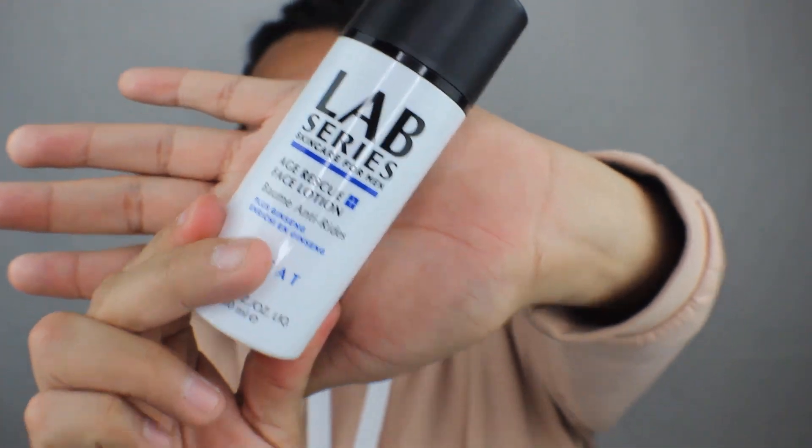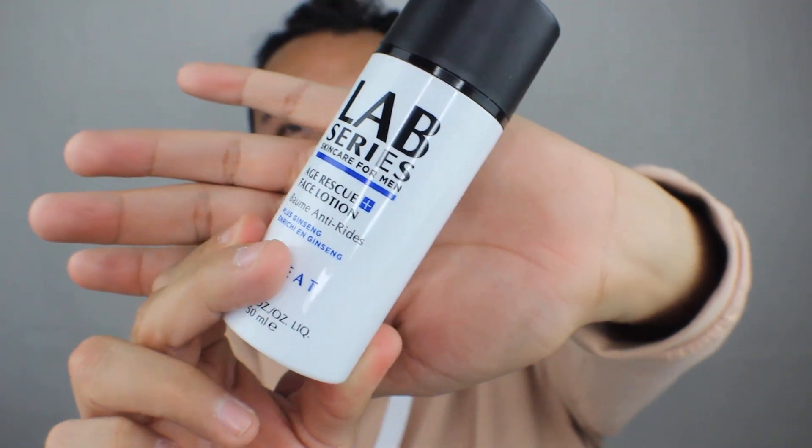And here is the lovely product. I've used several Lab Series products and it's never damaged my face at all. So I do recommend, if you have sensitive skin, go with Lab Series because it works so well. This right here, guys, is the new Lab Series Age Rescue Face Lotion.